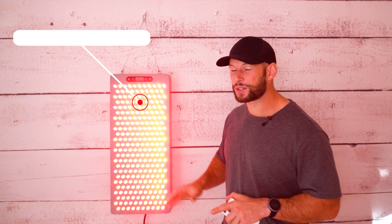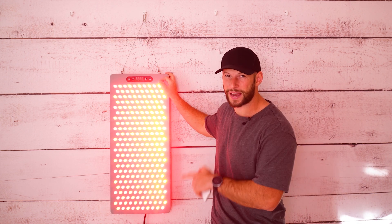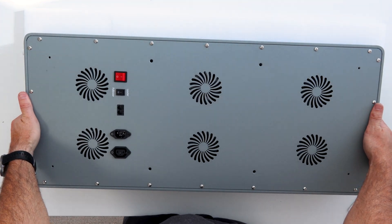It's a mouthful, I know, but be sure to stick around because not only will I be talking about the improvements this new Mark II version has over the Mark I, but I'll also be sharing some rather interesting data points on what is happening with the light from this panel.